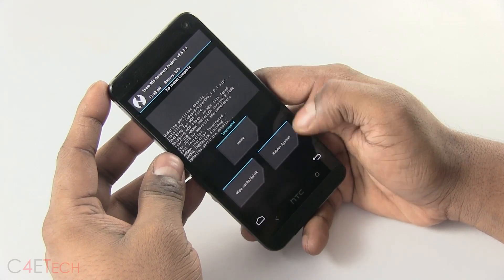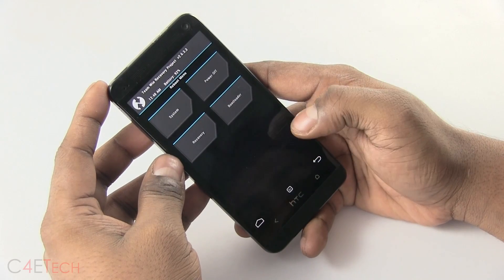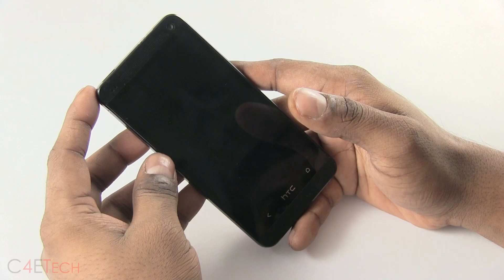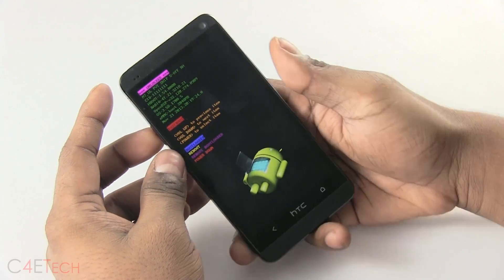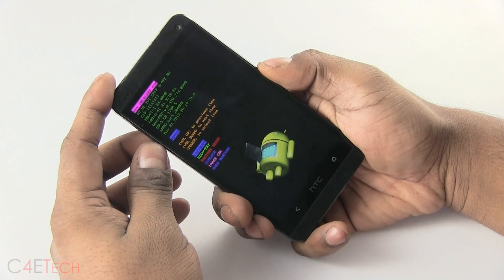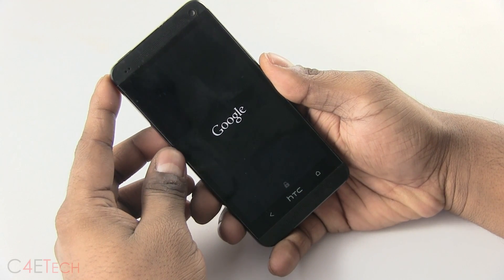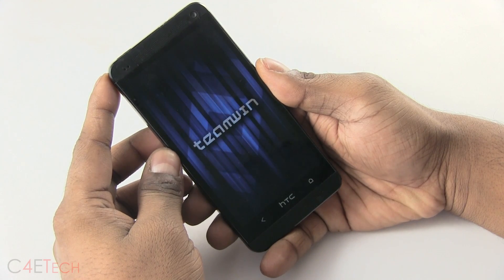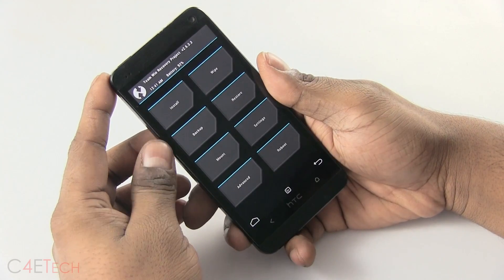Now it will reboot. Go into Home, reboot, and hit Reboot Bootloader. We'll reload recovery from there. Hit Bootloader, scroll down, and select Recovery. Now the latest version of TWRP recovery has been loaded.